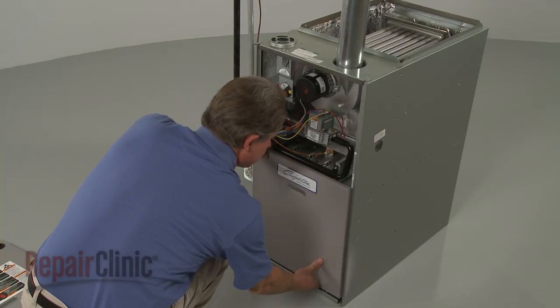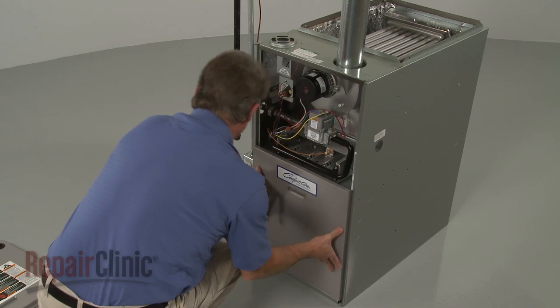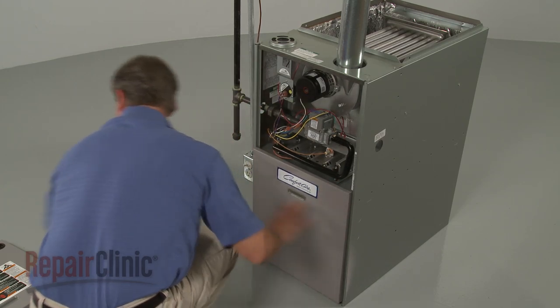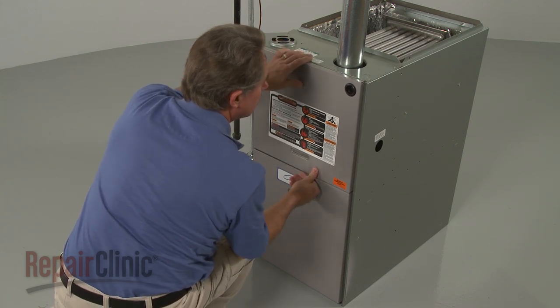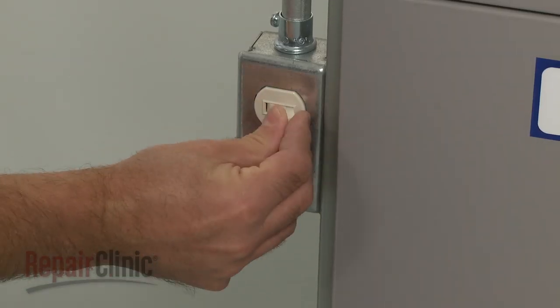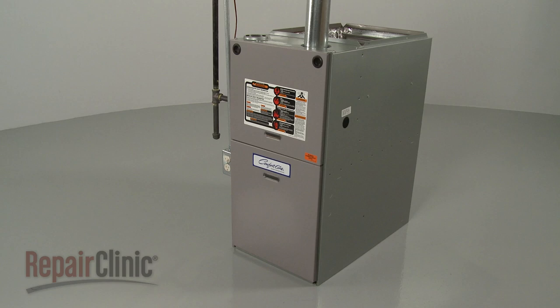Reinstall the lower access panel first, followed by the upper panel. With the repair completed, turn the power back on and your furnace should be ready for use.